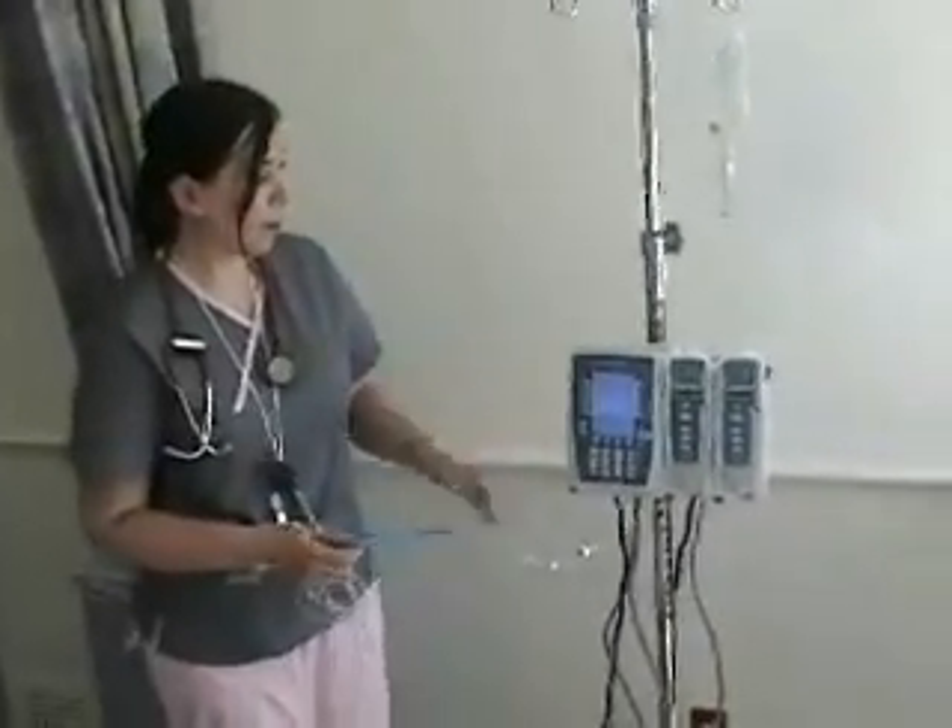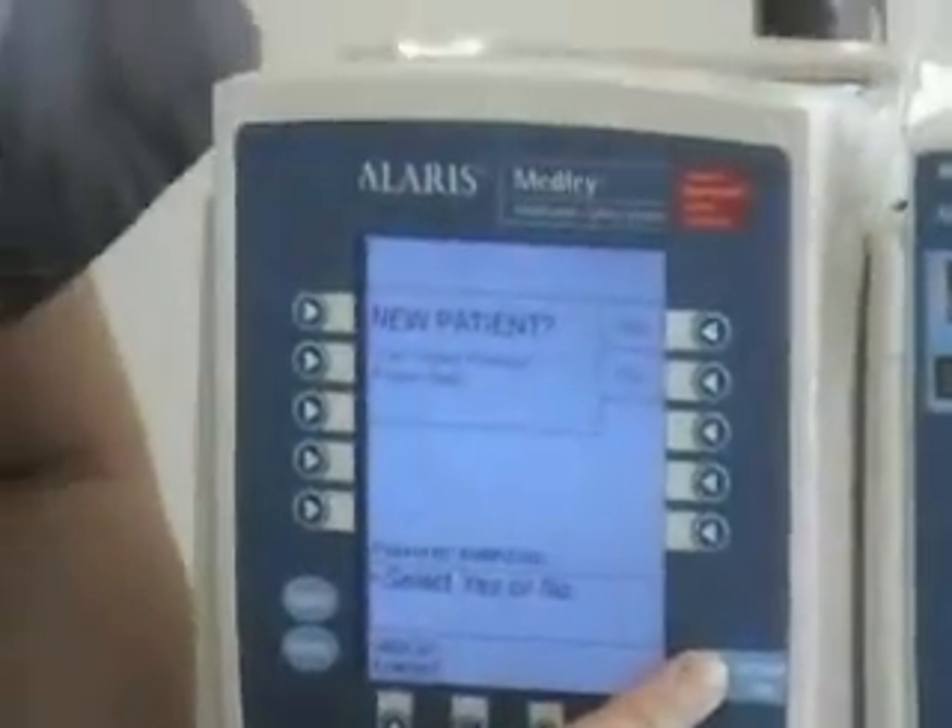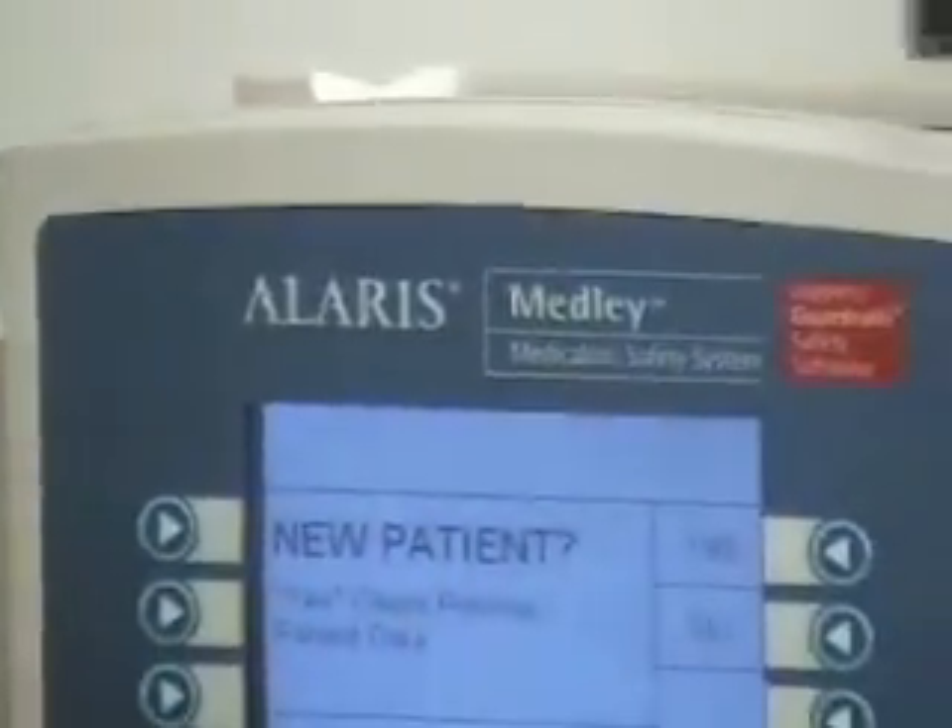Hello, students. I'm going to show you how to use the Alaris IV pump. We've already powered it on by pressing the systems on button right here and holding that down for a few seconds, because it takes a while to turn on.